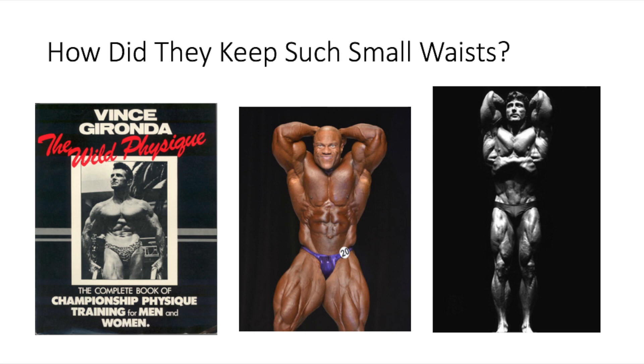A lot of bodybuilders nowadays don't do vacuums, and look at their waist — even their abs pop out. Arnold said the bodybuilders nowadays have this bottle shape. It's no longer a V-taper; they look like a bottle.